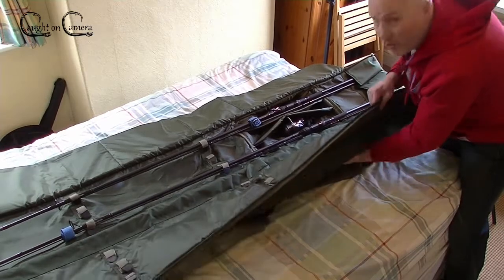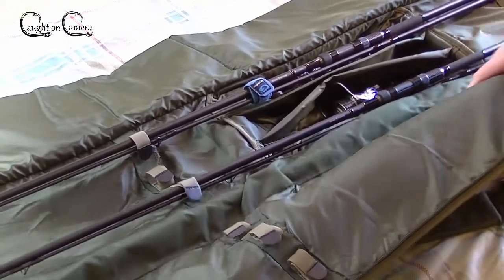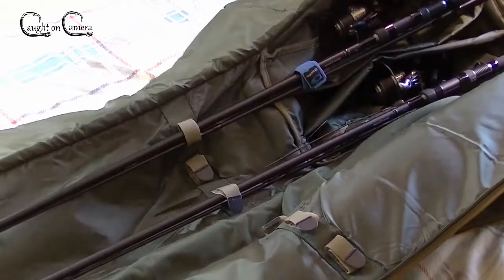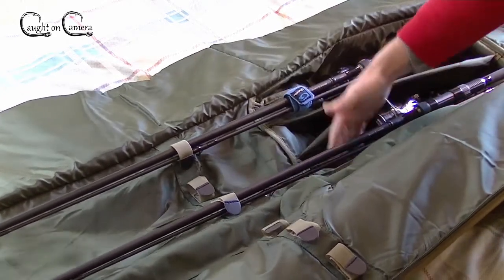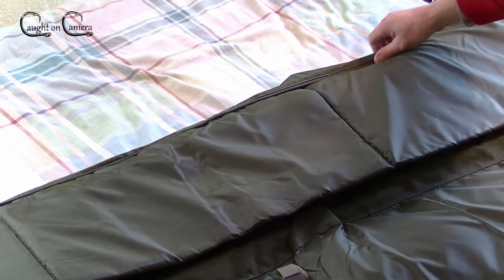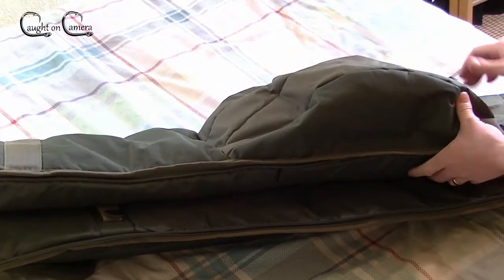There's plenty of room in the reel pocket - let me just zoom in on that for you. Because the rod bag is resting on the bed it all seems condensed and pushed upwards at the moment, but take it from me that is a really good deep pocket and also extremely well protected with great padding. I'll turn the bag over so you can see how big that pocket is - there, that's a good size.